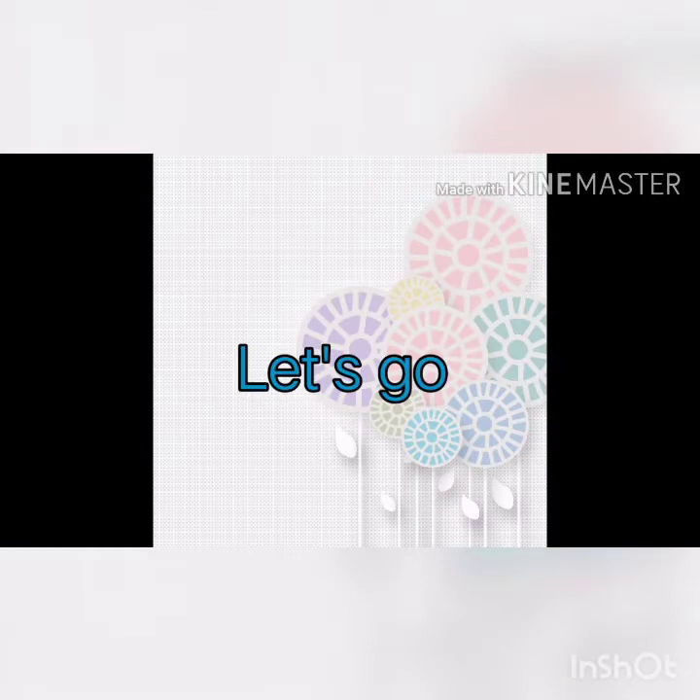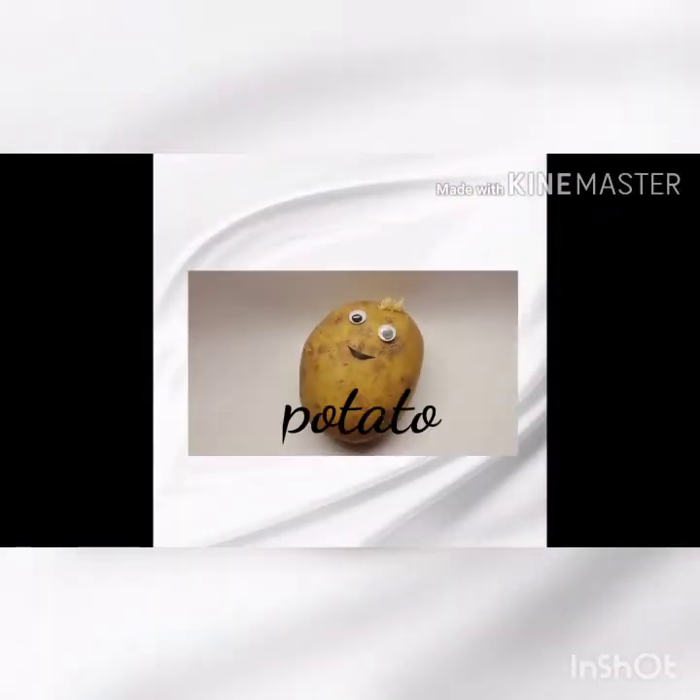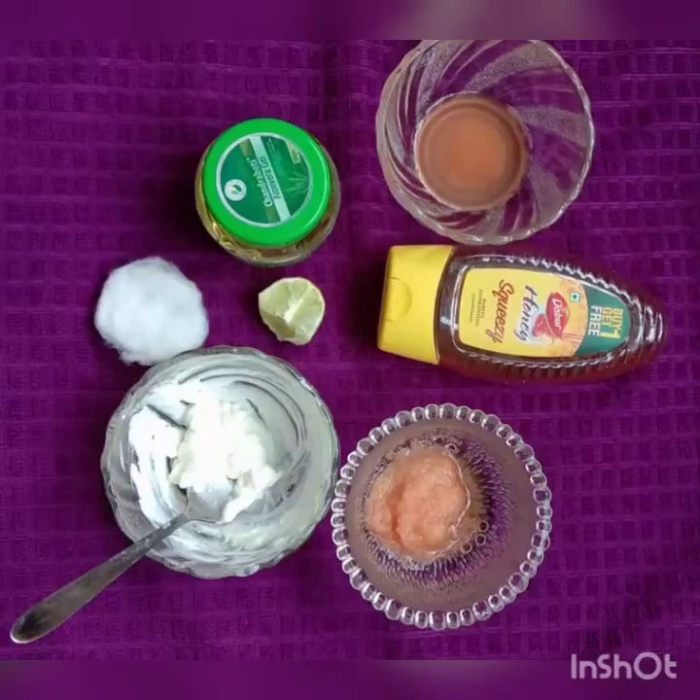Hello guys, it's me Tina. Potato is rich in fiber and potassium, which contribute most of its benefits.